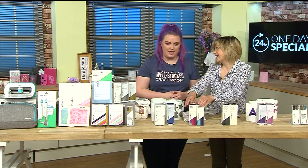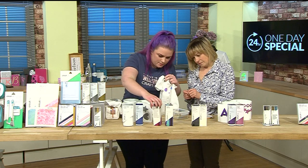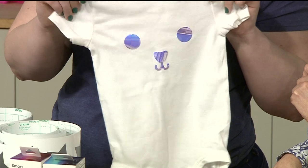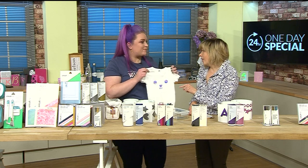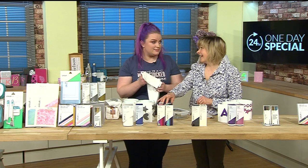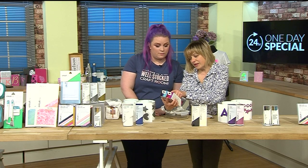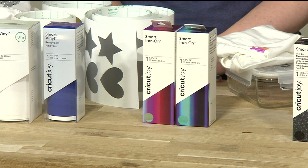Next up is holographic iron-on vinyl - we've got it on a baby grow here. There's the cobalt blue and the dahlia pink - they've got this lovely translucent holographic look. You can cut that on your machine, iron it on, and it's washable! If you want the holographic pair, they're 5.5 inches wide by 24 inches long, available for £17.98, item number 987107.